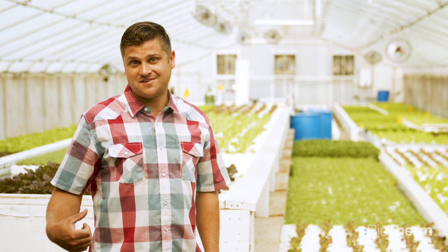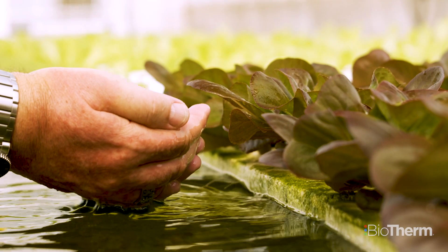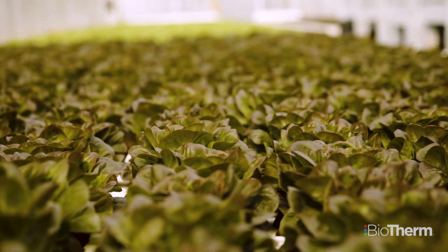You should definitely go with Biotherm and get their tube. I've actually reduced how much fertilizer I use by about 25 percent. The extra amount of production I've been able to get out of it has totally paid for itself. I would never think about growing without the Biotherm tube — ever.